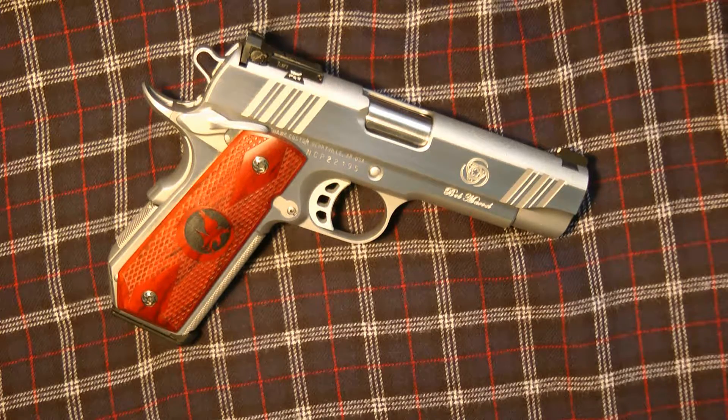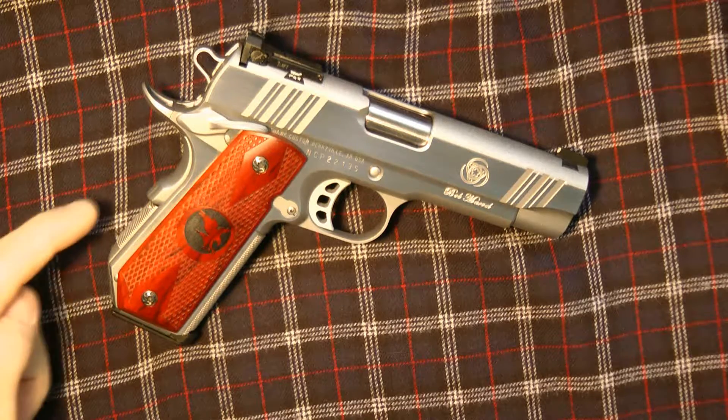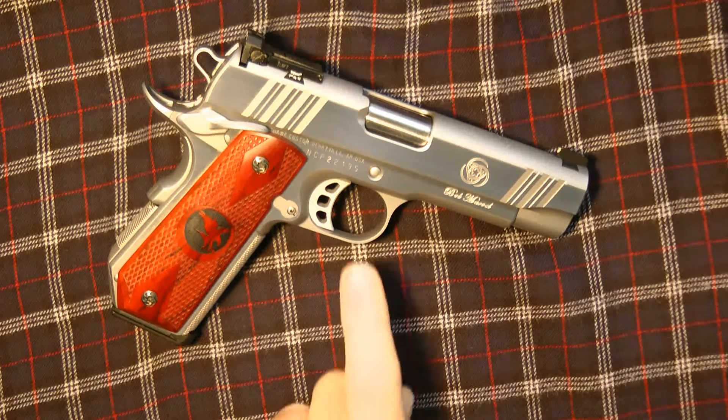The gun is unloaded right now. I just had some surgery so I can't rack the slide to show you. The beaver tail in the back has memory grooves and it is bob-tailed, which normally the Nighthawk Custom Bob Marvels do not come that way. I have wooden grips instead of the VCG10 material grips.